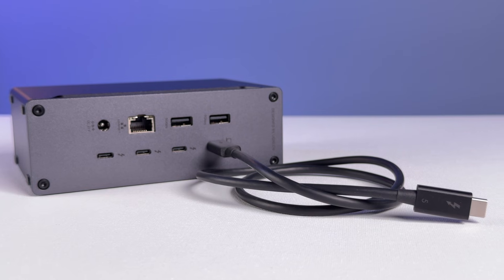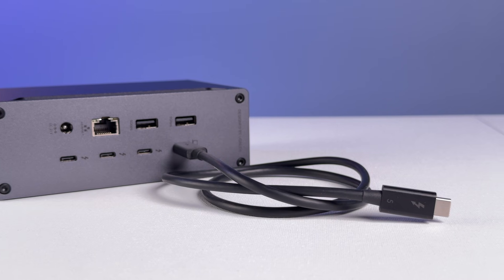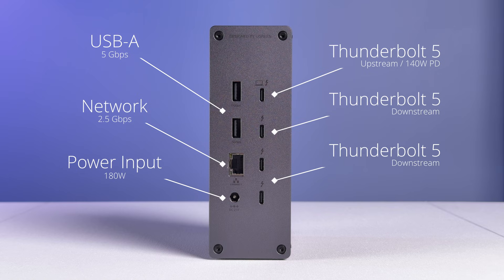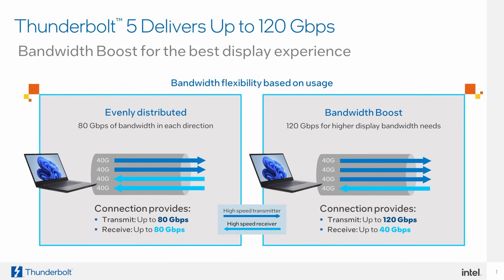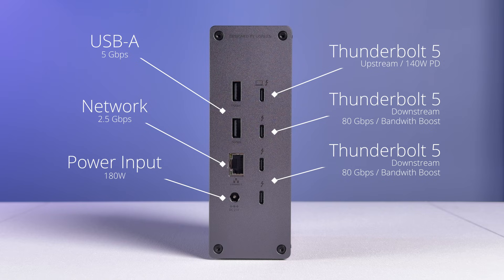That leaves us with the final and key ports on the whole device — the four top-of-the-line Thunderbolt 5 ports. The top one is upstream to your computer and provides up to 140 watts of power delivery to charge a laptop. I love that this port is on the back rather than the front, because it makes your desk setup a lot cleaner with those permanent cables hidden in the back. The dock also comes with a Thunderbolt 5 cable in the box, which is high quality but just 31 inches long, so desk placement relative to your computer matters. The remaining three Thunderbolt 5 ports are all downstream, providing up to 80 gigabit per second each — enough for an 8K 30Hz display. These all support Bandwidth Boost, which dynamically shifts bandwidth between displays and data, providing up to 120 gigabit per second in one direction. For power, the top downstream port provides 30 watts, with the bottom two offering 15 watts each.